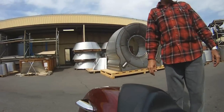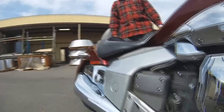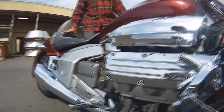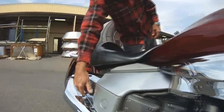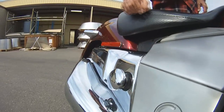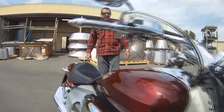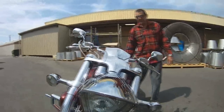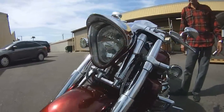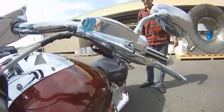I've added highway pegs to it and some chrome tips for the handlebars. And I have a two-up seat that will go on, and floorboards for the passenger that attach there. It's electronically governed at 134 miles an hour, which it achieves pretty easily. It's a lot smoother ride than I anticipated.